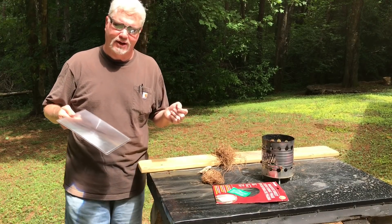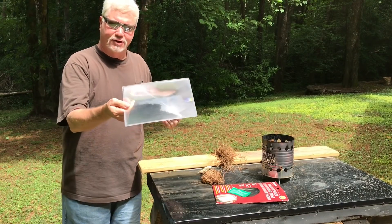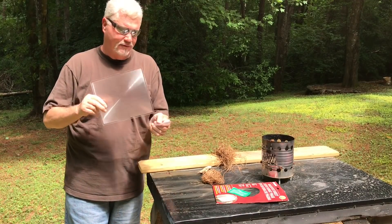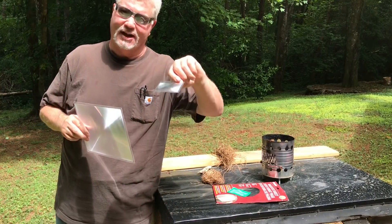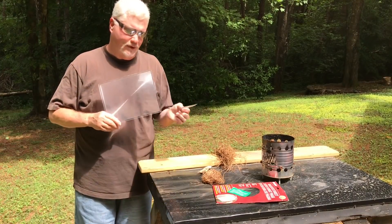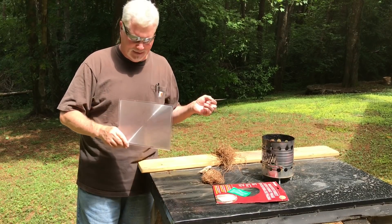People still think that a 20 power magnifying glass is a better solar igniter than a two power page magnifier like this. Now this Fresnel lens is not 20 power, but you have plenty of magnifiers that are this size that are even more than 20 power. What I wanted to correct today is it's not the power of the magnifier — it's the size of the magnifier.